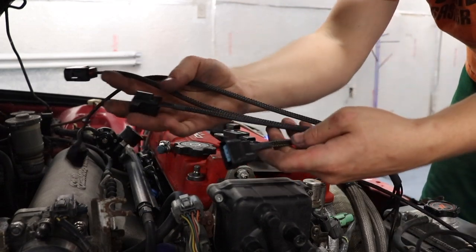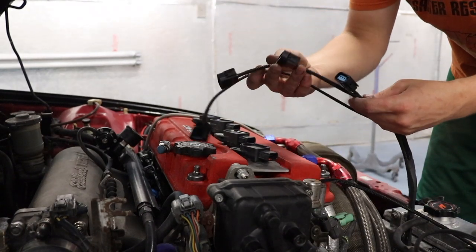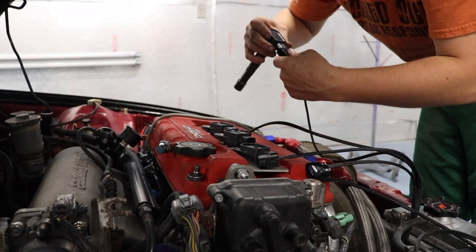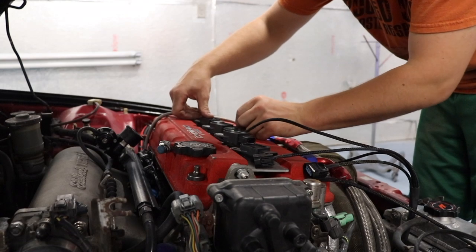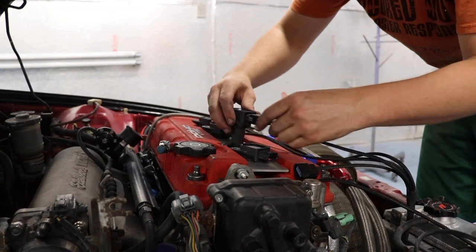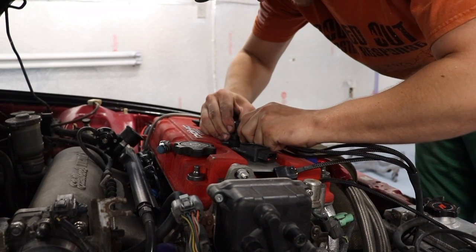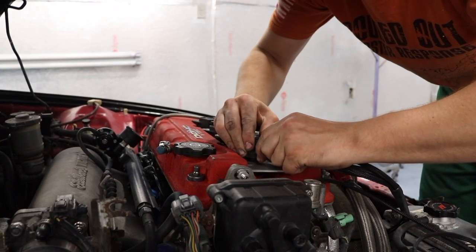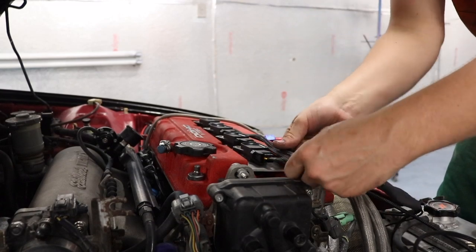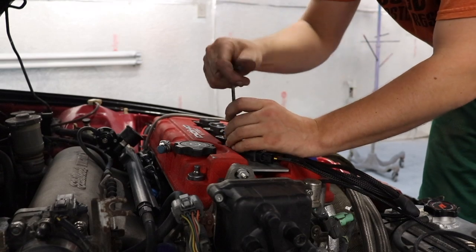The wiring harness itself is really nice — it's got a nice protective coating on the wires and OEM-style plugs. The longest one is going to go to the farthest coil. Just snap each one in; it's really tight. Then push your coils back down and make sure they're seated fully. Tuck your wires back nice and clean, then bolt them back down — you don't want these coming loose or it can cause issues.